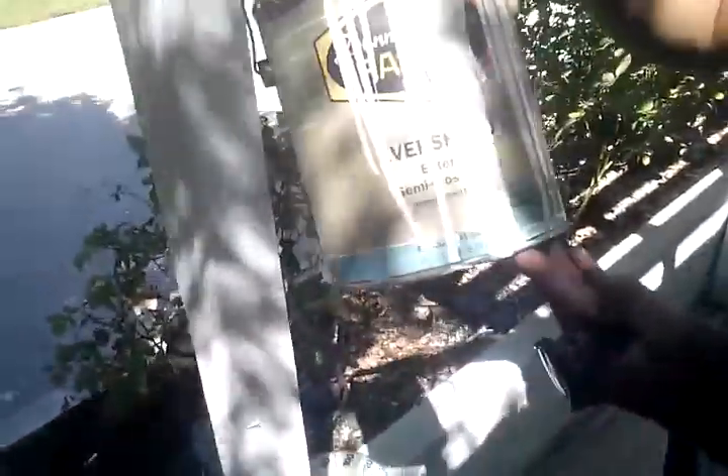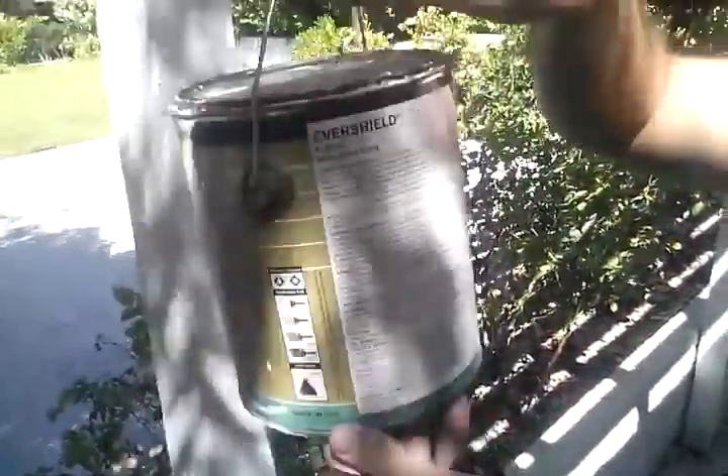Let's see what type of paint we're using here. Well, I can't really tell what type of paint we're using, but... it's an Evershield exterior semi-gloss paint.